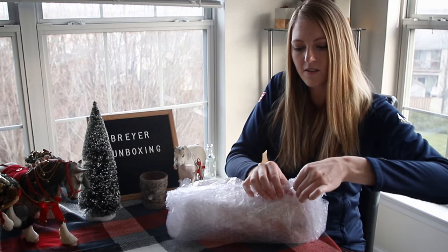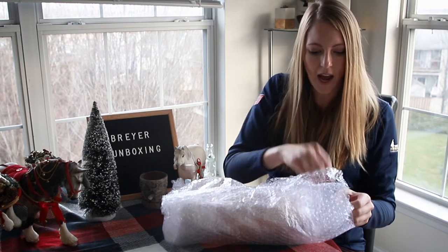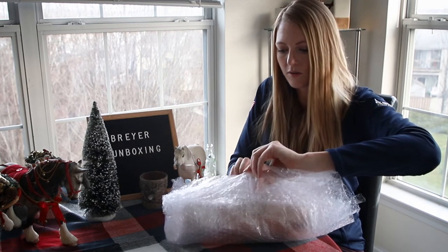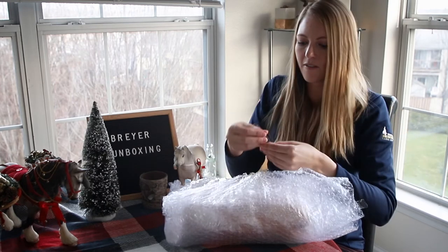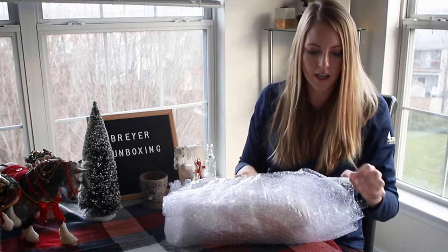All right, let's get all the bubble wrap off. I like to save the bubble wrap, so I'll probably just take the tape off.